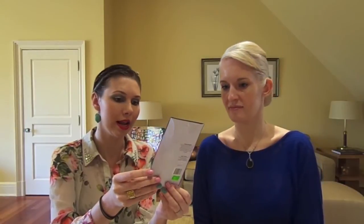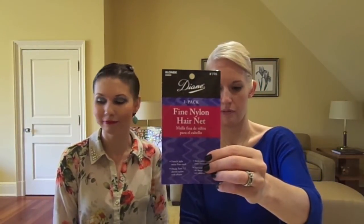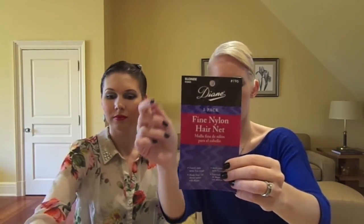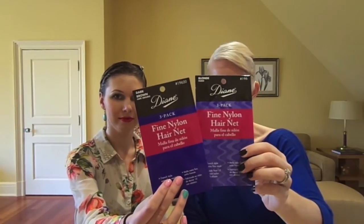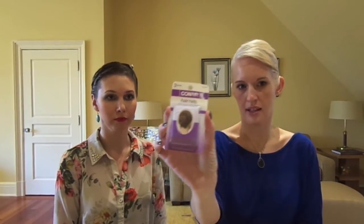We also have a couple of hairnets — very simple, they come in a pack of three. This is also from Diane's brand, same as the rubber bands. They come in several different colors; we used dark brown and blonde today. There are other hairnets you can get too — Conair makes some. You can get those at CVS or Rite Aid, and these ones we got at the hair salon as well.